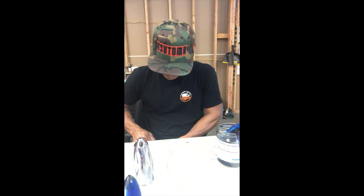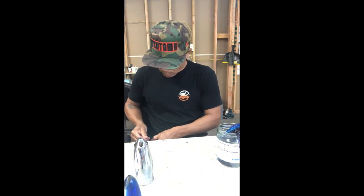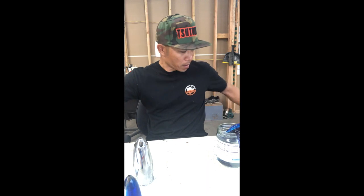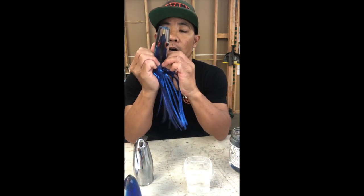If you want to see the knot I use, go back to some of my other videos — it's a pretty simple overhand knot. Even though this is only going to be a two-skirt combo, we'll continue with the next step.